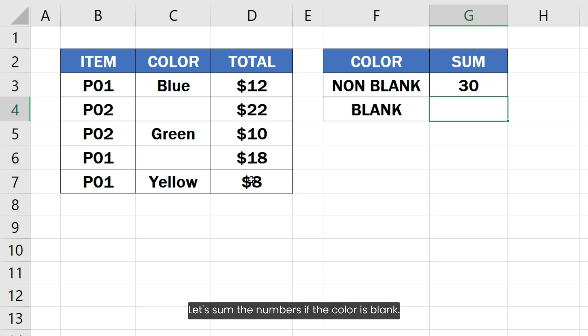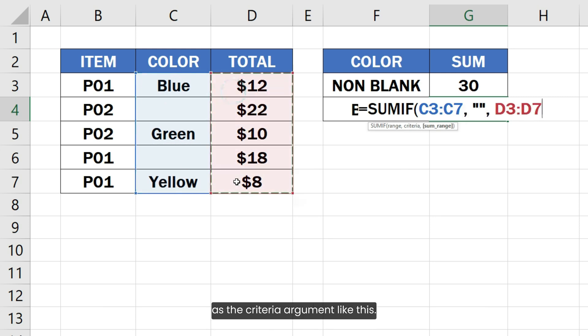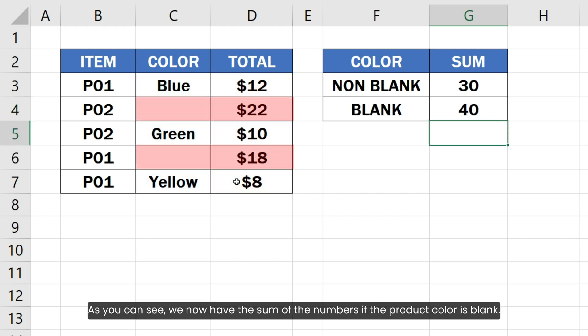Let's sum the numbers if the color is blank. I will use the same SUMIF formula except that I will use empty double quotes as the criteria argument. As you can see, we now have the sum of the numbers if the product color is blank.